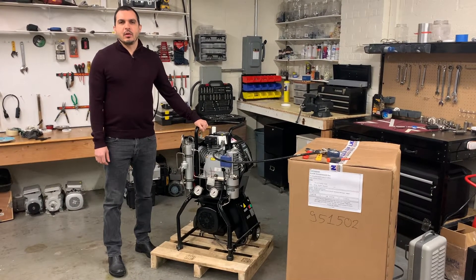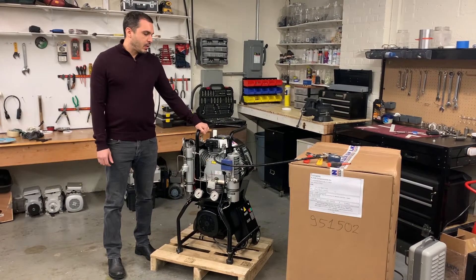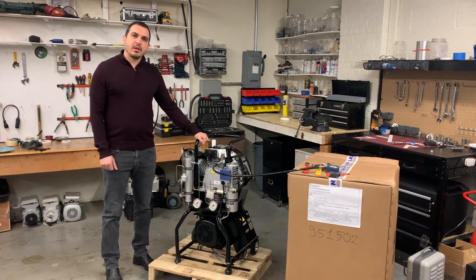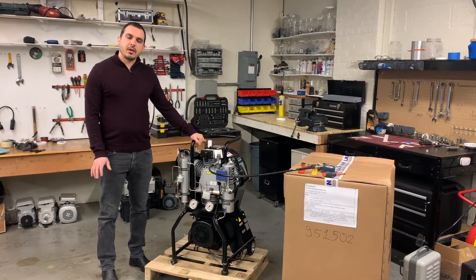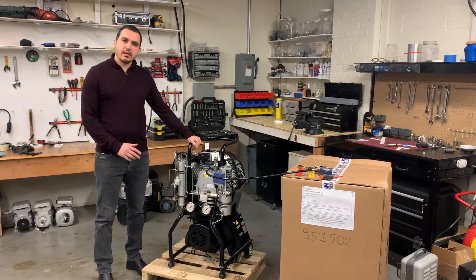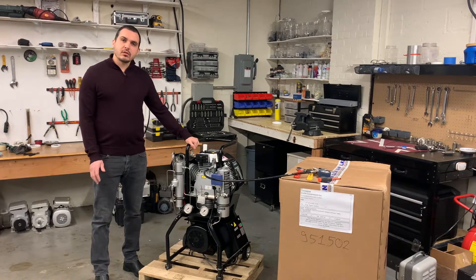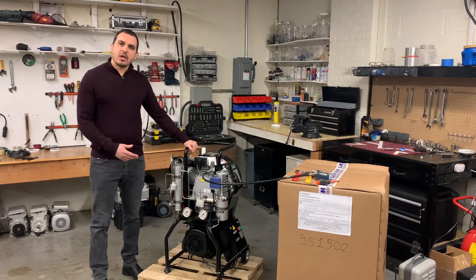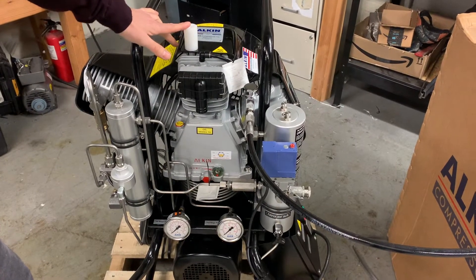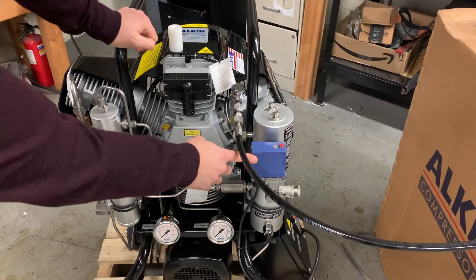Hi guys, welcome to our channel. Today I will be showing you the Alcon W31 Mariner high-pressure air compressor, and specifically we'll be looking into how to set the final pressure on this compressor. This is an automatic design. The same compressor is also available in the manual version, and for both designs I will explain how to set up the final pressure.